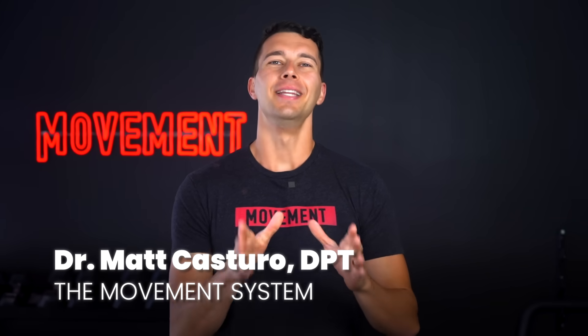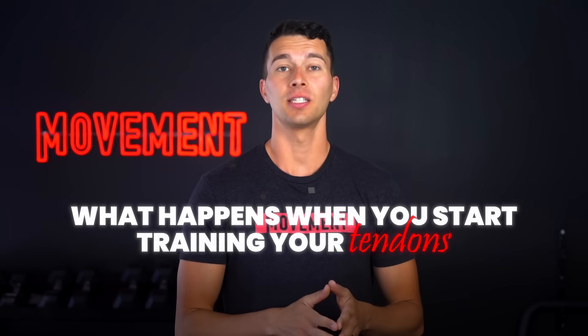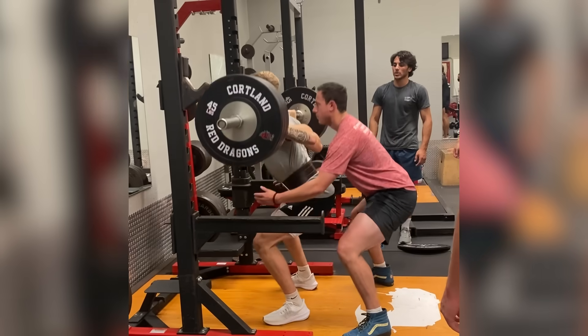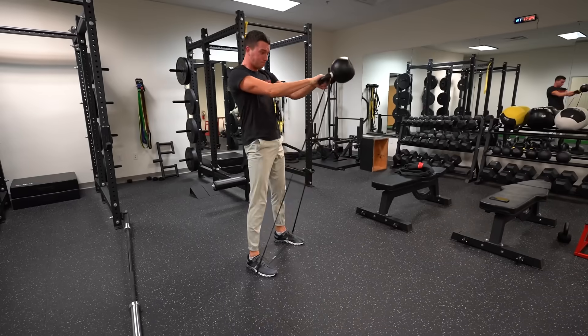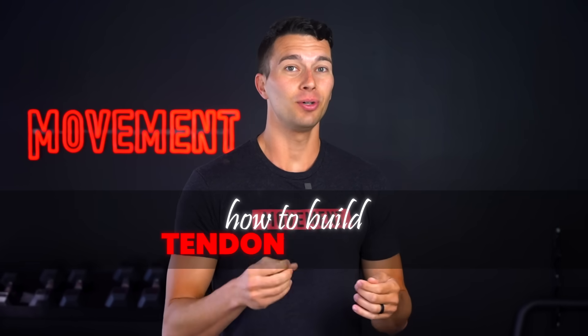Hey, what's up guys, it's Matt with The Movement System. In this video, we're gonna break down what happens when you start training your tendons for one week, one month, or one year. Now, a lot of you guys are strength conditioning professionals, personal trainers, or just familiar with working out already, and you already know how to build a bicep muscle with muscle protein synthesis. But what you might not know as much about is how to build tendon strength.